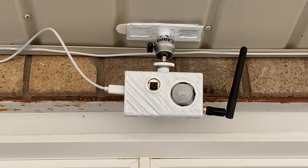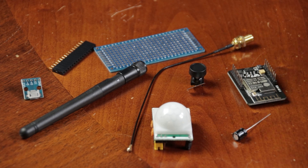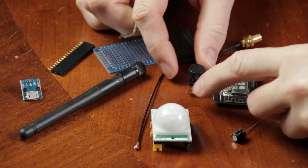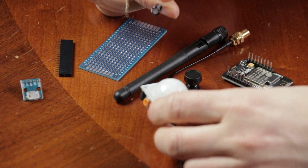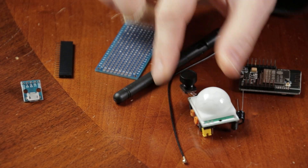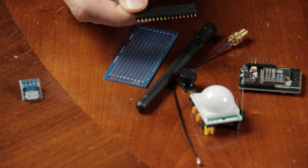We will need the following components: ESP32 cam board, a micro SD card, a lens, external antenna, 220 microfarad capacitor, PIR sensor, a PCB connector strip, and a micro USB connector.